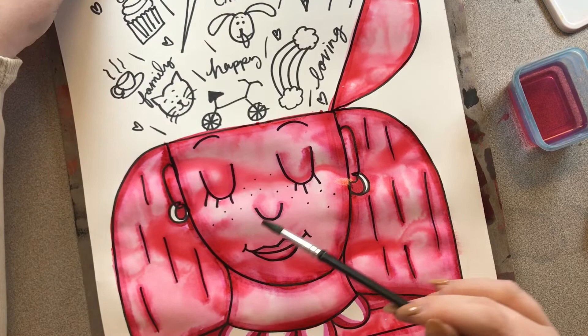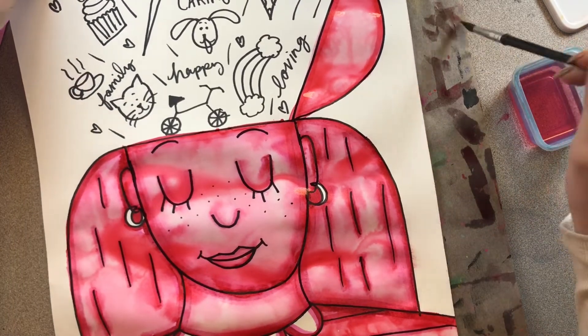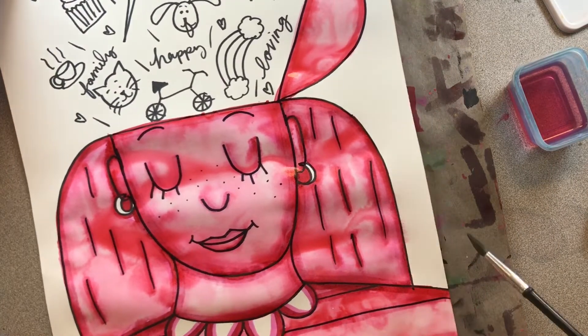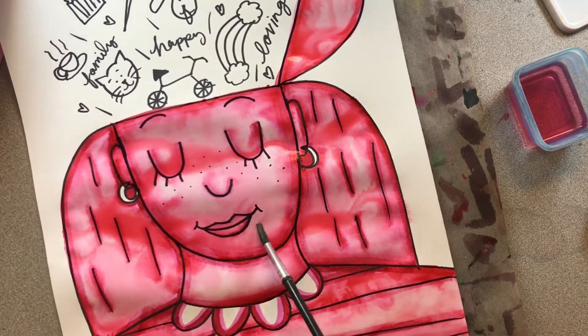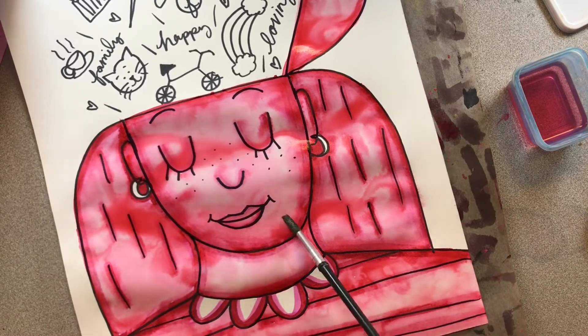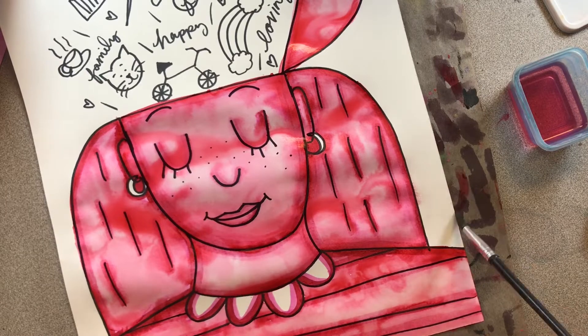If you have some darker areas that you don't want to be dark, then you can just dry your paintbrush off a little bit on a paper towel or your messy mat, and you can actually pick it up with your paintbrush. So I'm just drying my paintbrush off, picking it up and wiping it onto my messy mat, because I don't want my chin to be that dark. So I'm just trying to pick that part up to make it a little bit lighter.